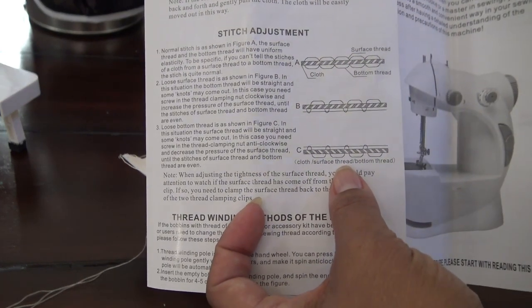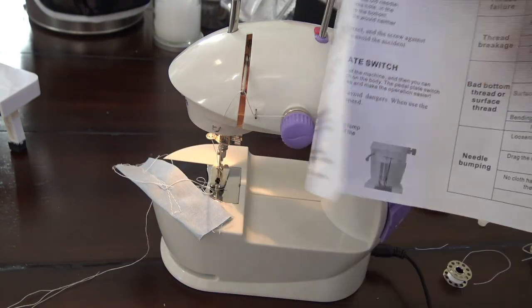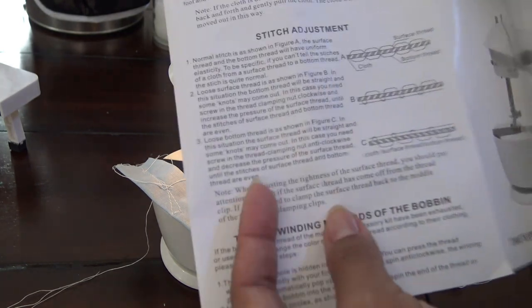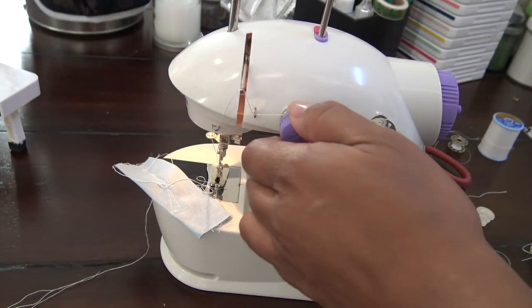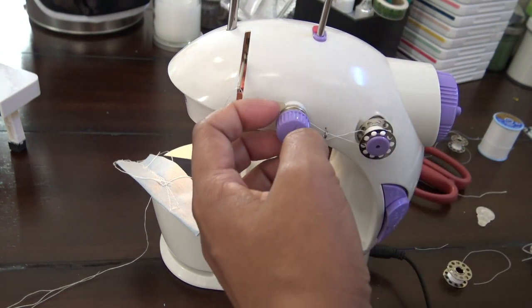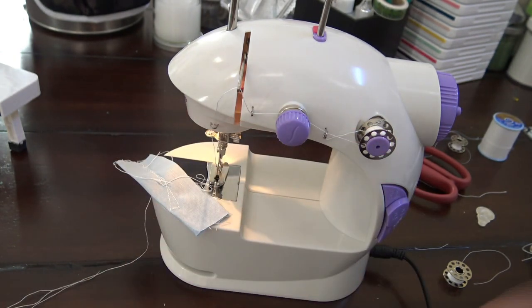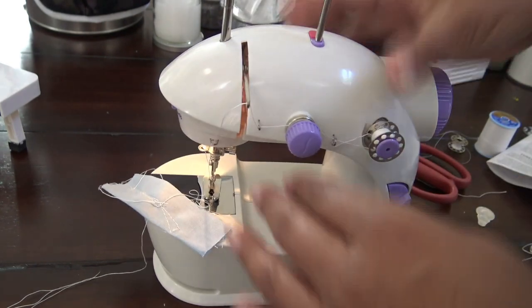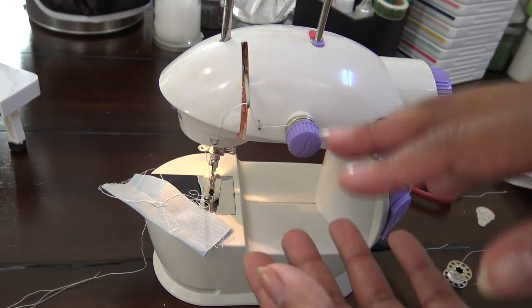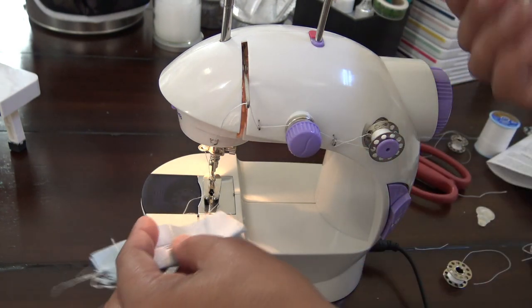If you're sewing and there's a lot of bobbin thread jumbling up — I've seen this happen on other machines — on the bottom of the surface it'll be all jumbled up with threads. It's because the bobbin thread is coming up very quickly and a lot of it is coming through. So what you need to do is loosen how tight your clamp is here — turn it counter-clockwise in that direction. That'll loosen the pressure on the plates and release the top thread easier, so they're both moving at the same time at the same speed, instead of one being so easy to come out and the other being so tight. That's basically what tension is — you want to make sure they're both coming out at the same speed and the same tension, and that's how you get a good stitch.